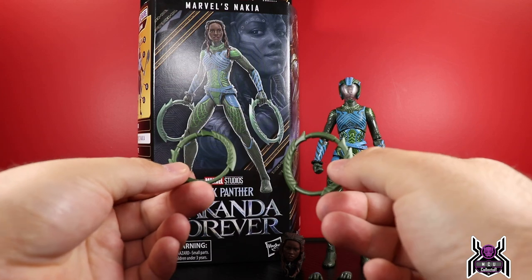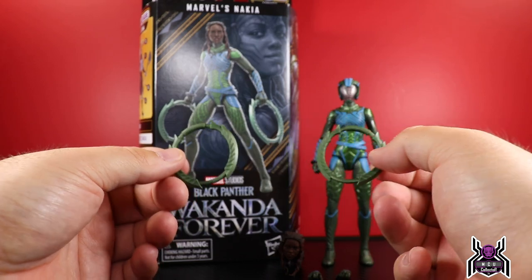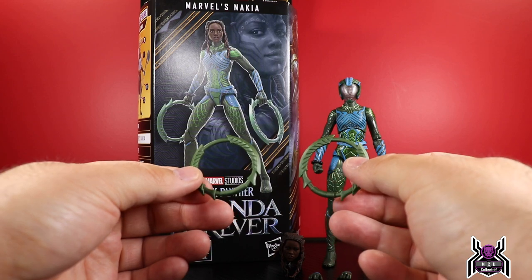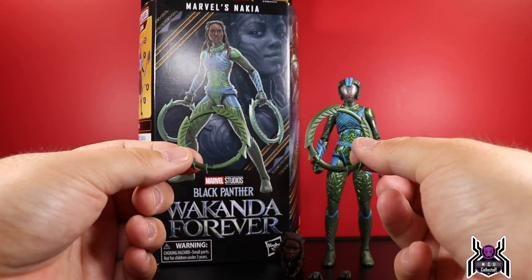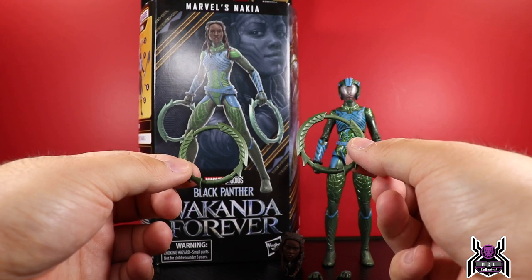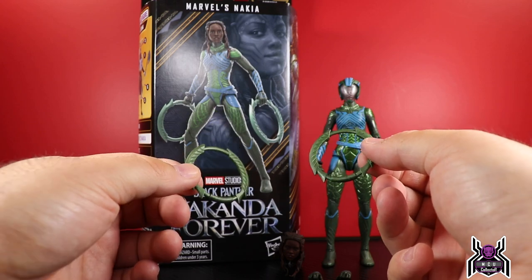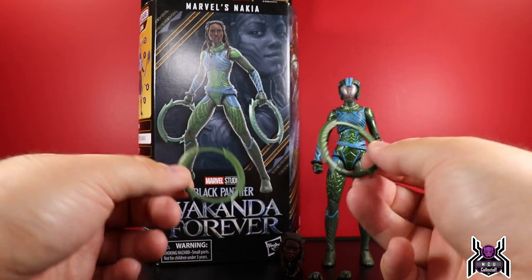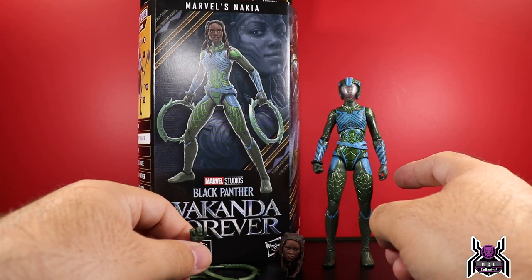Nakia comes with her signature weapons — she had similar weapons in the first movie, just vibranium rings. These are green though, so I'm not sure what the difference is other than the color, maybe for when she's underwater. They're just all green, there's really no color to them, which is a bit of a shame. The first release had no color, then the Legacy Collection re-release accurately added some paint, but these are just green.